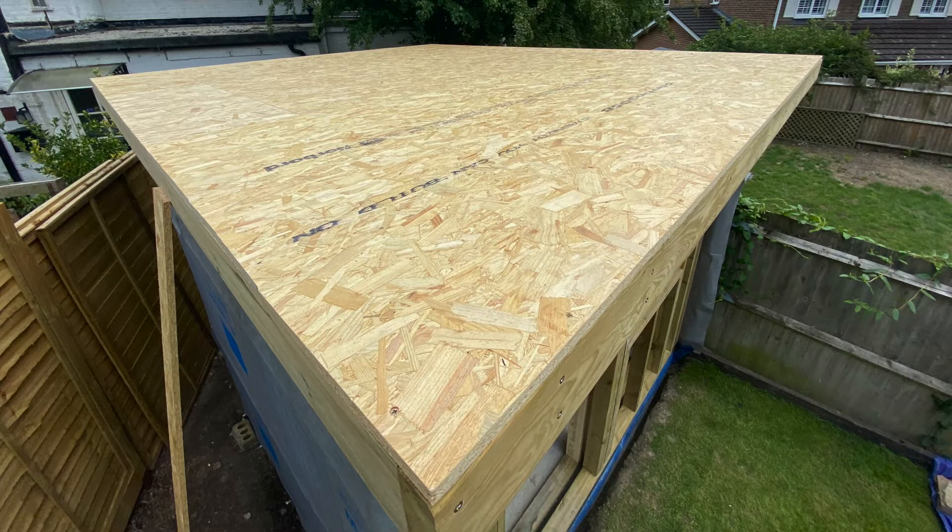I hope you enjoyed this video. If you did, please do like and subscribe to follow the progress on the build. In the next video we'll be finishing the roof, including the fitting of the fascia, soffits, and the EPDM rubber roof. Thanks for watching and see you in the next one.